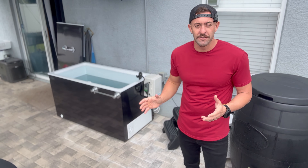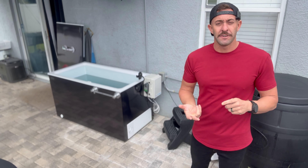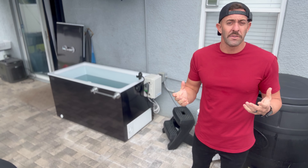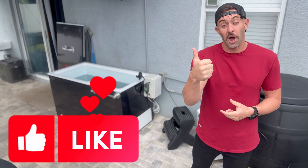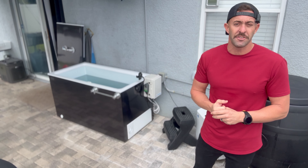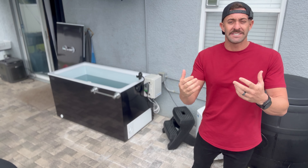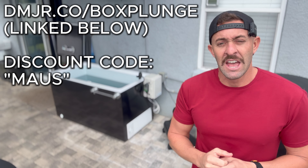Well there you have it, my friends — that is the Box Plunge review. I would say it's something worth considering, especially for the price and everything you get: a safe, extremely efficient, and very cold option. Please post down in the comments your thoughts on the Box Plunge after watching this video. Make sure you like this video so it helps other people looking for content like this. If you have a friend looking for a cold plunge or thinking about a DIY, send them this video. I'm excited to be one of the first people to review Box Plunge. Use that link in the description and discount code MOSS to save money off your purchase. I appreciate all of you for watching — I hope you have a great day, see you on the next video, and God bless.